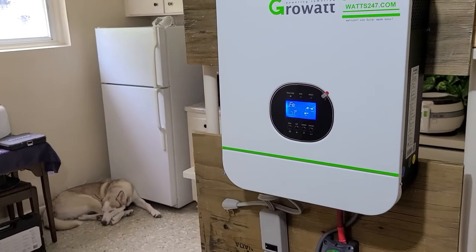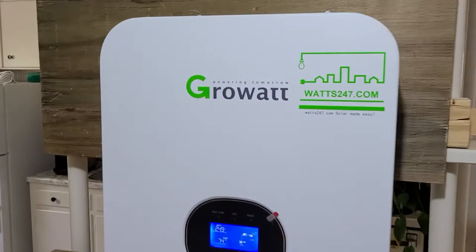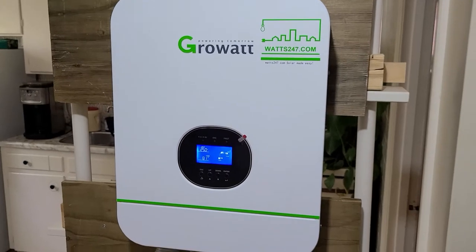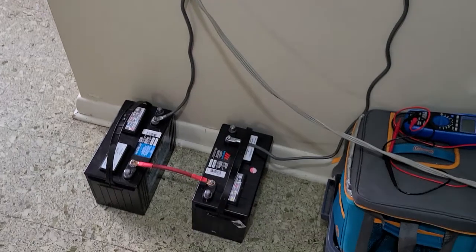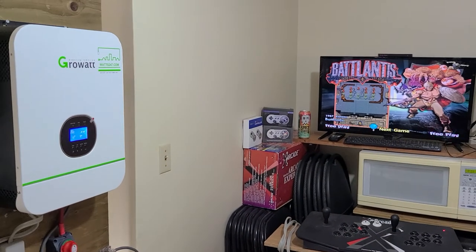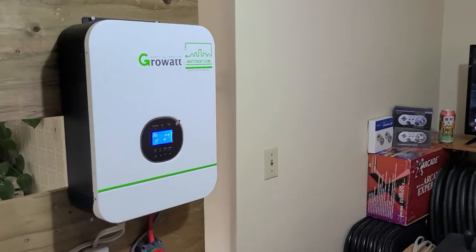So there you have it. I've been running this on and off — charging, draining — for the last couple days. No issues at all. Shouts out to watts247.com — shipping from the States to Canada was super fast. Everything was set up and ready to go. I only had to change the battery settings to flooded from AGM. Really impressed with this little unit. Can't wait to get it set up in the actual cottage and I will show you guys some pictures of that when I do.